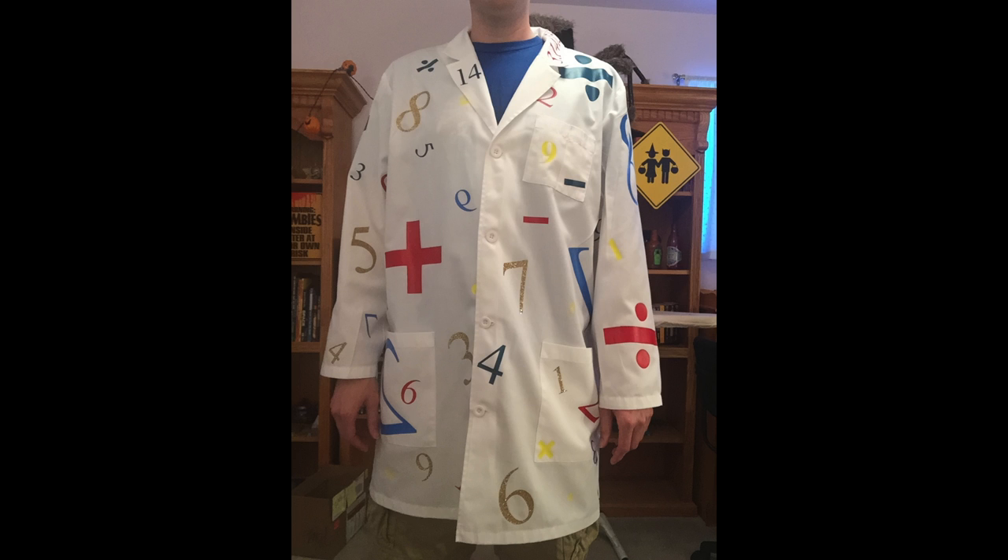Hey everybody, it's Ian the Off-Kilcher Crafter here. We're going to go ahead and jump right into today's video. I recently had a project where both my work and crafting collided into a really fun project. I was asked to make a lab coat that whoever put it on would represent math.